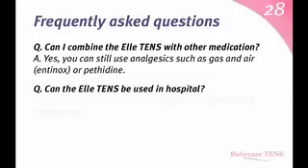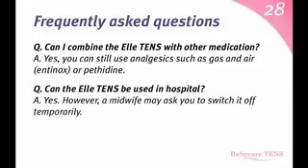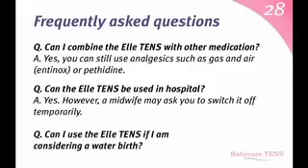Can the L10s be used in hospital? Yes. However, a midwife may ask you to switch it off temporarily. Can I use the L10s if I am considering a water birth? Yes, but not in the water itself.